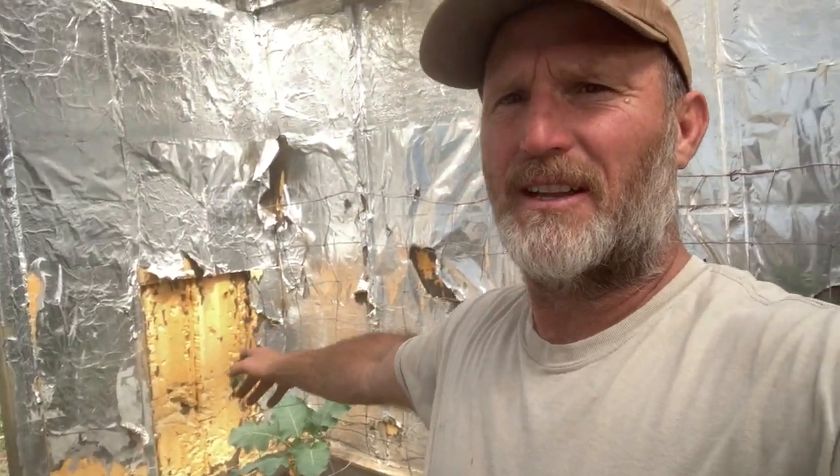One thing I'd point out here — I did have goats that I stored in here for winter, and they kind of decided they liked the insulation and the tinfoil. So it used to really be pretty, but they beat it up a little bit.